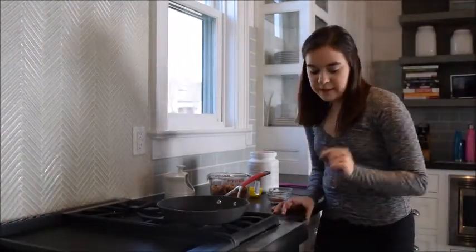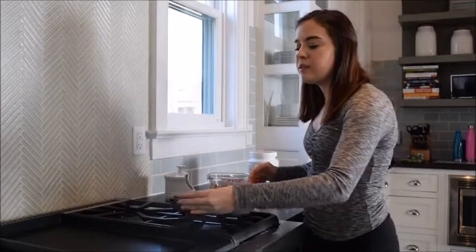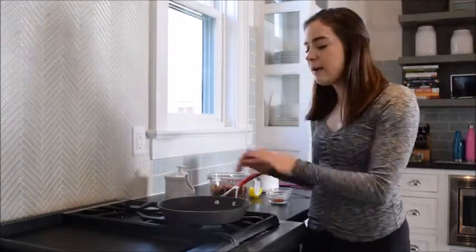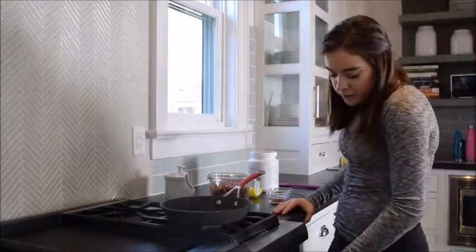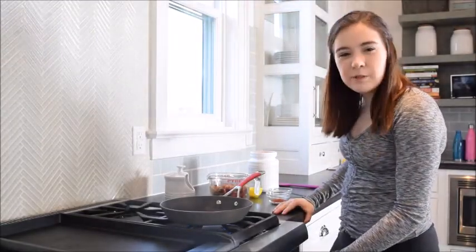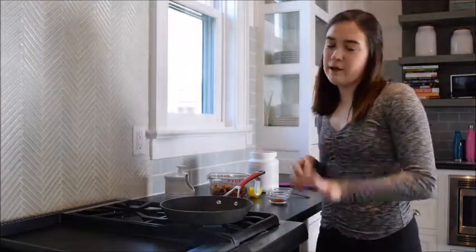So let's get started with this recipe. I'm just going to take a normal skillet pan. I didn't want to use a pot because we didn't really need that, and I wanted to leave it open so you guys can see what I'm doing. I'm going to turn it on to about medium to low heat. I don't want them to burn - we kind of want to slow roast them without using the oven.